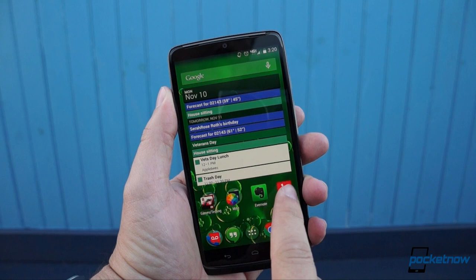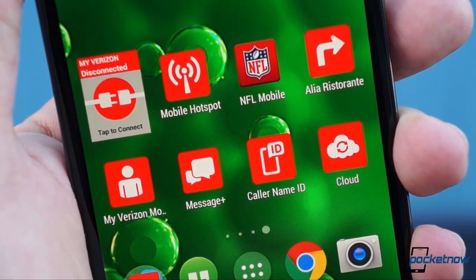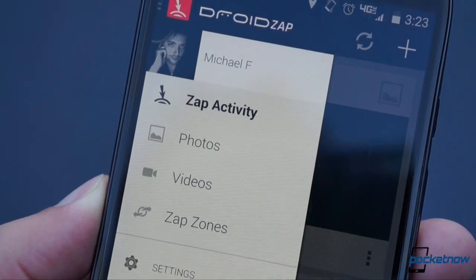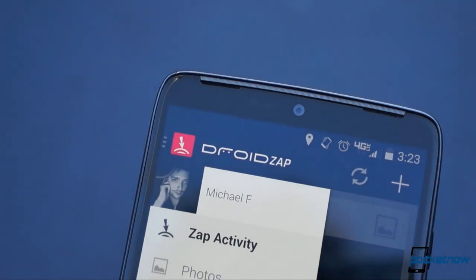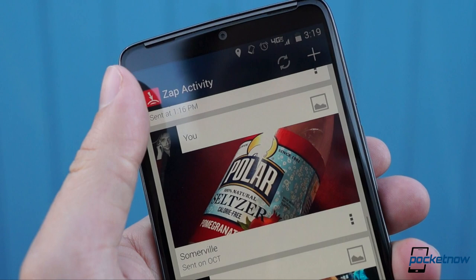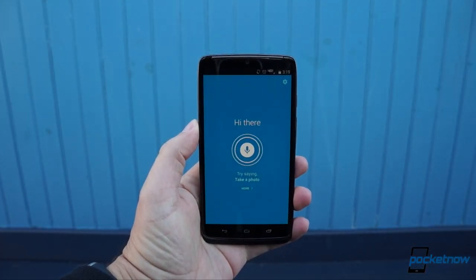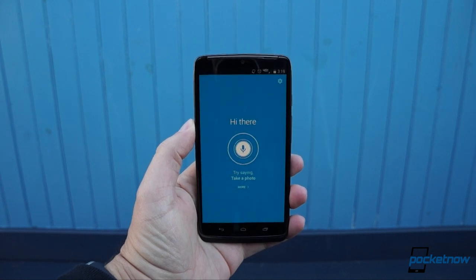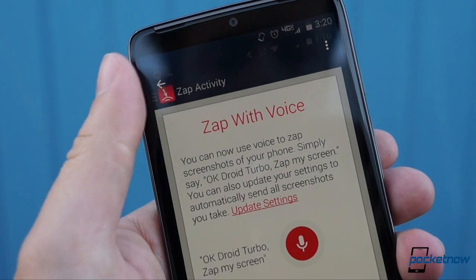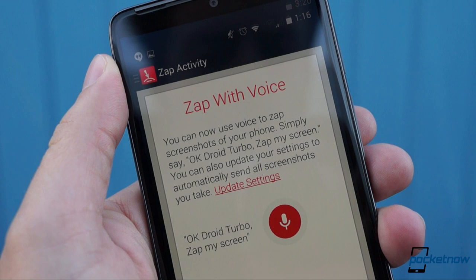Elsewhere, this being a Verizon phone, we've got a fair amount of carrier bloatware, ranging from the purely redundant to the mildly interesting. Most useful, if you share a lot of photos, is Droid Zap, which allows for instant Bluetooth sharing to nearby phones that also have Zap, and even provides a voice command to share a screenshot. Zap my screen. Gimmicky, yes, but it's nice to see third-party apps tying into Moto Voice like this.